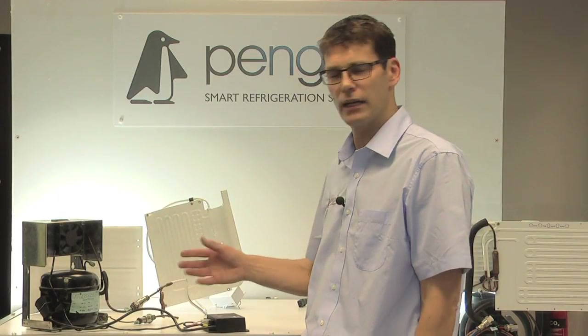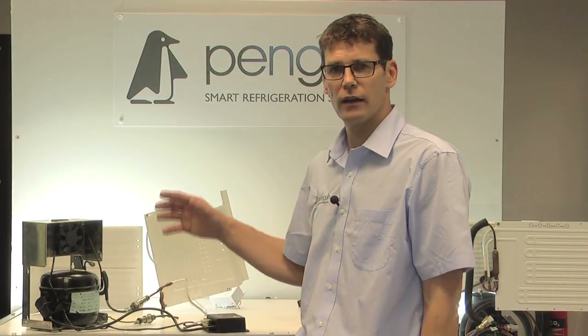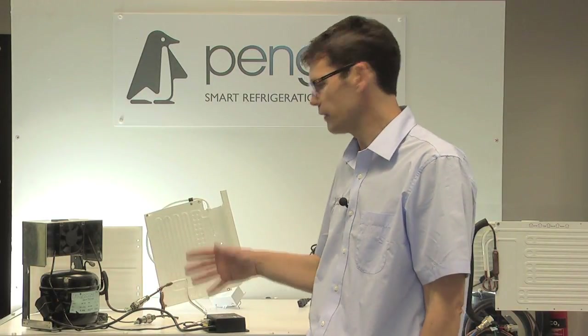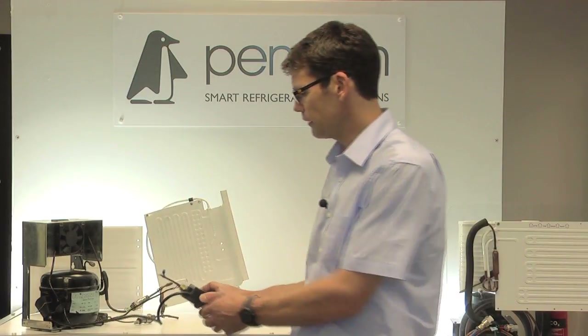These compressors are extremely voltage sensitive and a main issue we see with them is power supply. If you need to test your controller because your fridge isn't working, the first thing we would suggest is that you check the fuse.